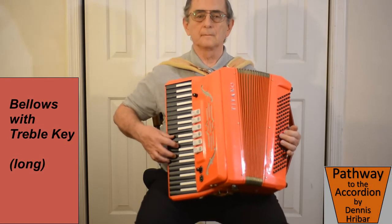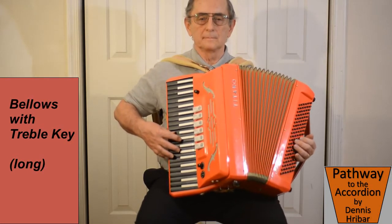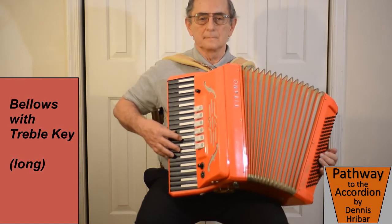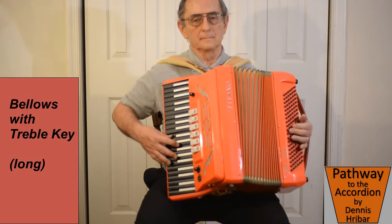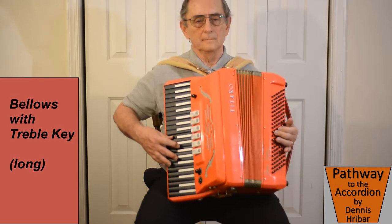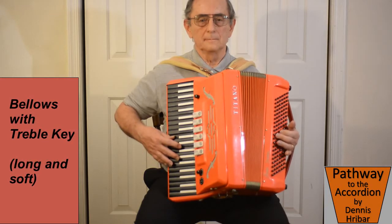Now we'll put our finger pressing down a key on the right hand and we'll play a long note. We want to have the sound as even as we can throughout the entire length of the bellows pull or push.